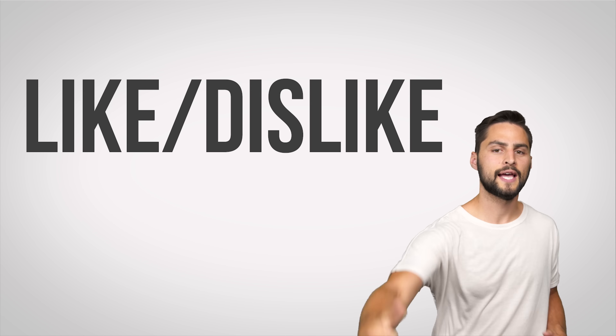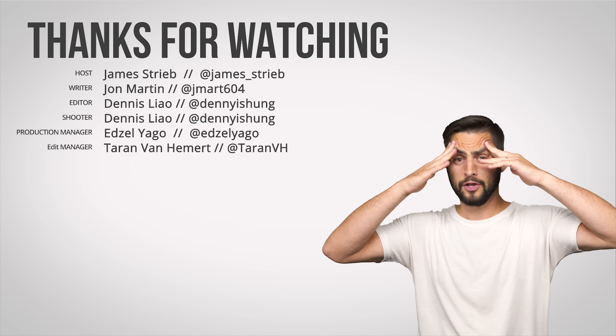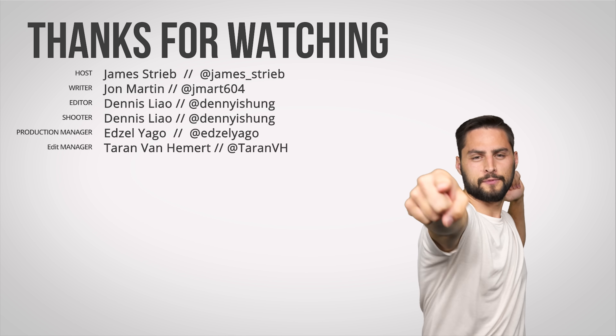Thanks for watching, guys! Like the video, dislike the video, leave us a comment with suggestions for future videos, check out all the other videos we've already made — huge back catalog — subscribe, follow, and hit the bell.